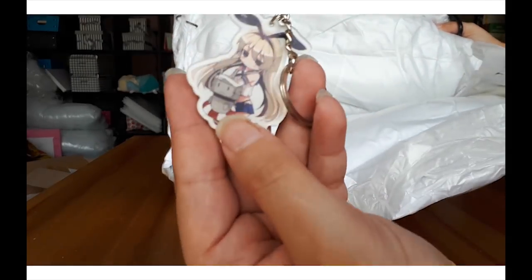They even gave me a cute little charm as a gift, although I have no idea if she is from a series.